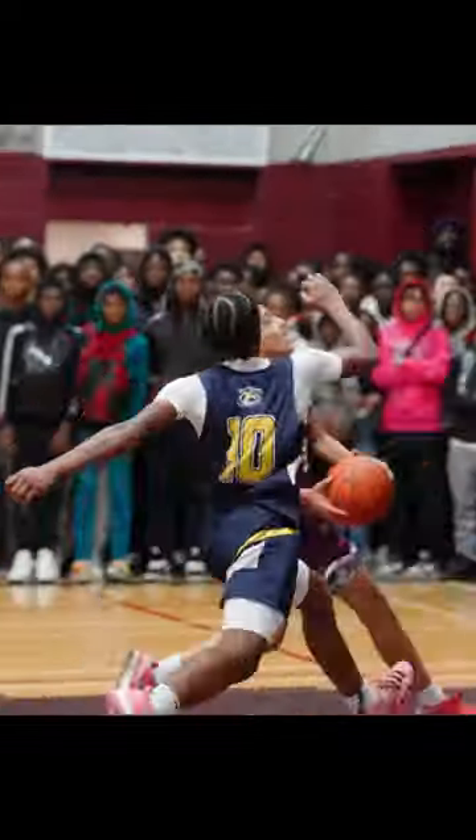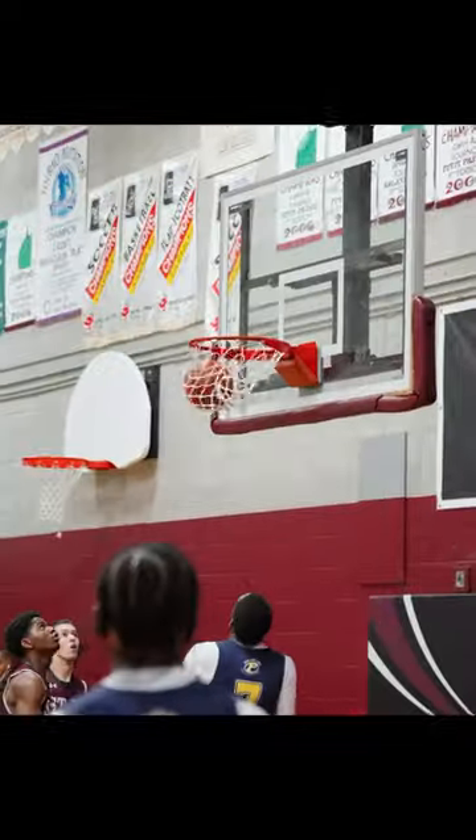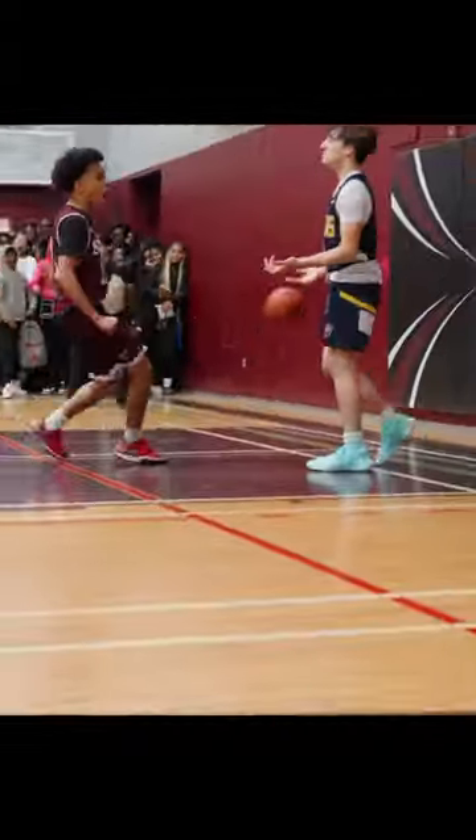Yes, it sucks to lose the ability to produce slow-mos, but it's actually good for your creativity to work only in full speed once in a while. It forces you to find new ways to be creative without relying on speed ramping so much. Anyway, using the lowest framerate available, in this case 24, allows us to let in the maximum amount of light into our camera.